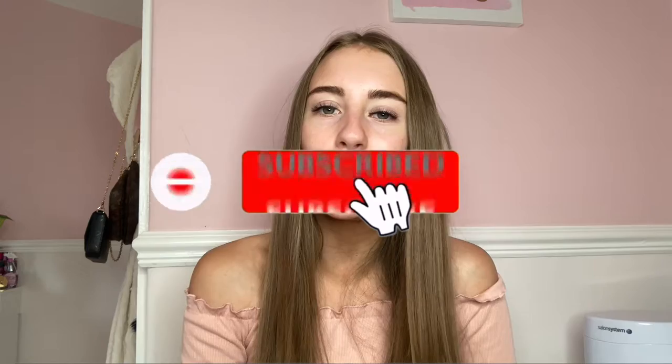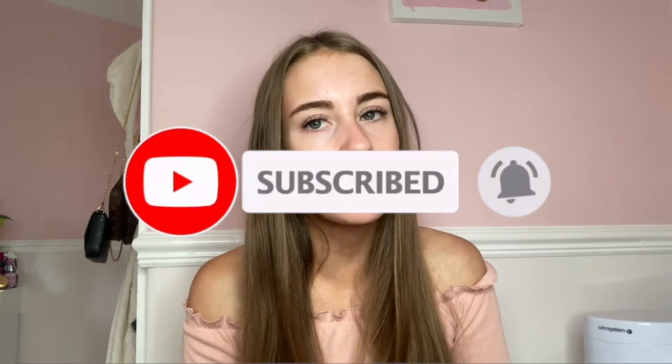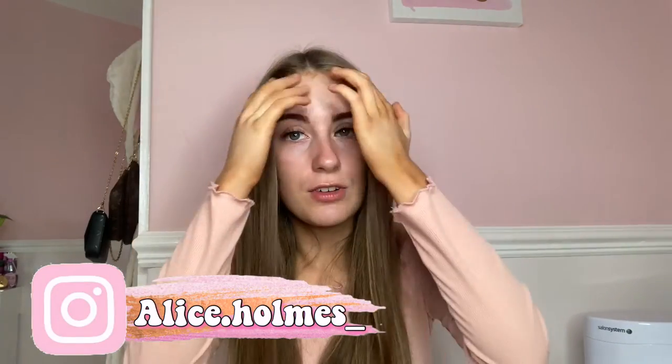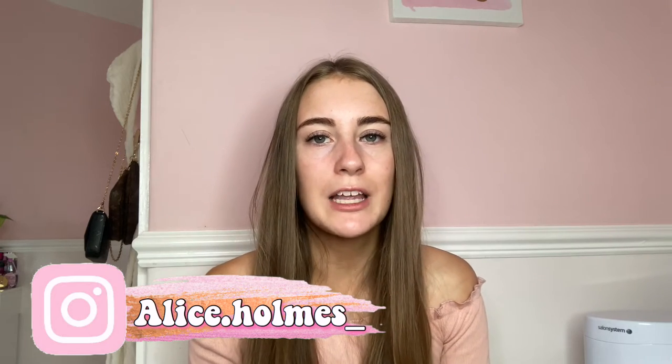As you guys have seen by the title of the video, I'm going to be pampering myself today. This will involve eyebrow waxing, eyebrow tinting, face masks, and all sorts really. I thought I would make this into a video because everyone needs to pamper themselves every now and then — like a little spa treatment kind of day. I do love having a little pamper day: painting my nails, waxing my eyebrows, putting on a face mask, relaxing and everything like that.